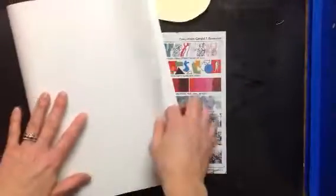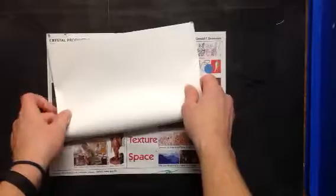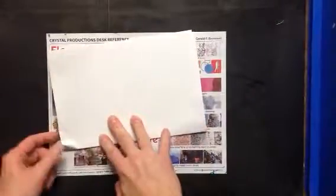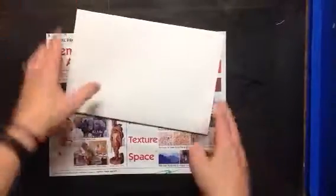So with your big white piece of paper, we are gonna fold it in half one time like a big book, and then fold it in half again. This time it looks more like a birthday card. Two folds today, making those creases really nice, and now I'm gonna open it up. Two folds gives me four different parts of my paper.